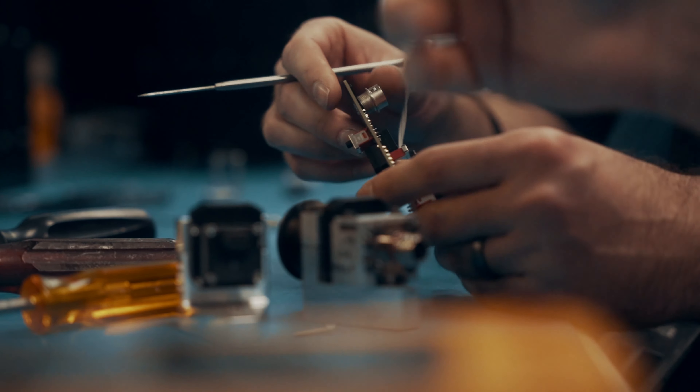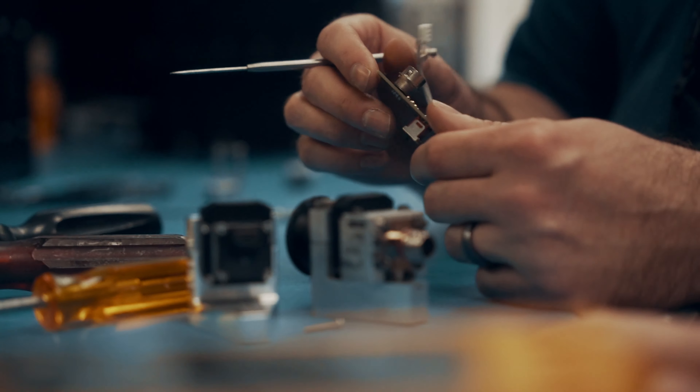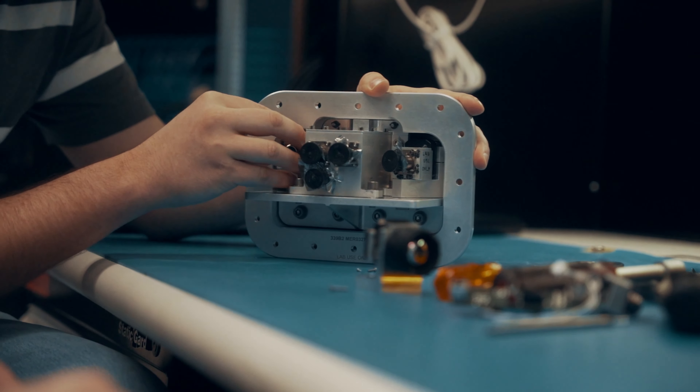It's also undergone a lot of various environmental testing. It's gone through thermal vacuum testing, vibration testing. We characterized it in radiation testing to learn its different failure modes, reliability, and things like that. It's also gone through multiple iterations of the power delivery board.